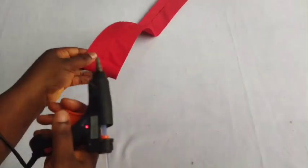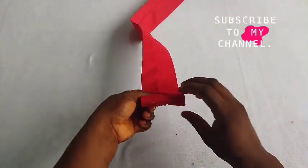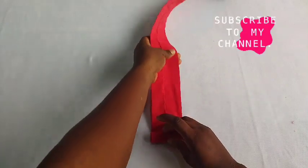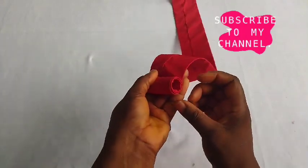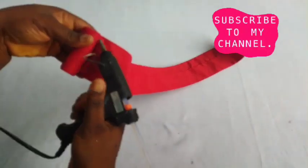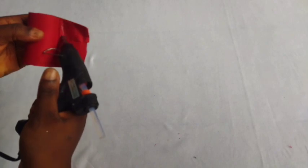If you've watched this far and haven't subscribed, and you really love my work, please don't hesitate to hit the subscription button and also hit the notification bell so you get notified whenever I post new videos. If you've been watching my videos and like them, support me by clicking the like button — it really encourages me. If you have any questions, ask in the comment section. I also have a WhatsApp group where you can join and learn more — check the pinned comment for the link.